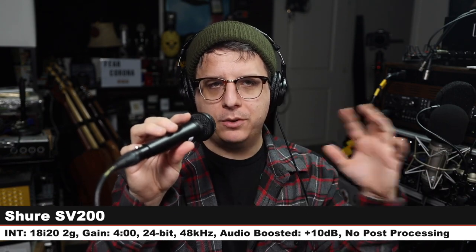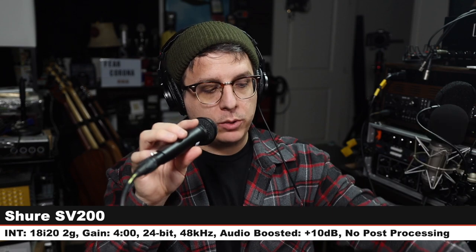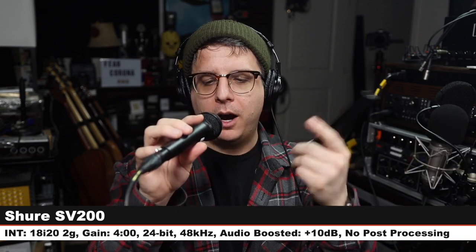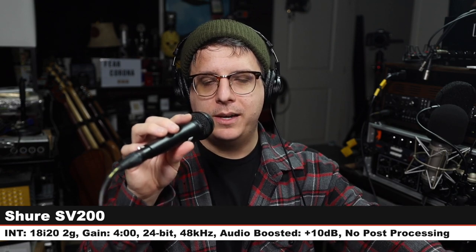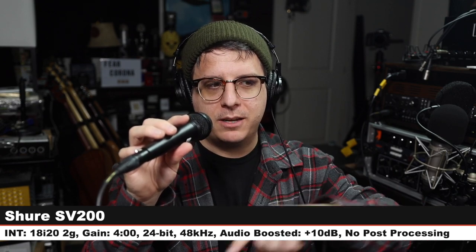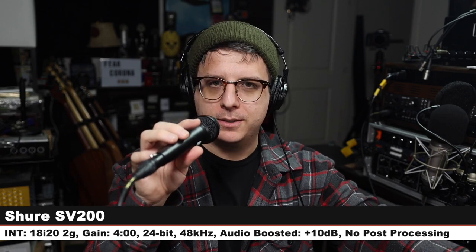Next up, we are on the Shure SV200, and looking at the manual, I don't really think there's any difference between the SV100 and the SV200 other than the grill. But regardless, here's how the SV200 sounds compared to the SV100. We are back on the SV100 — here's how it sounds.